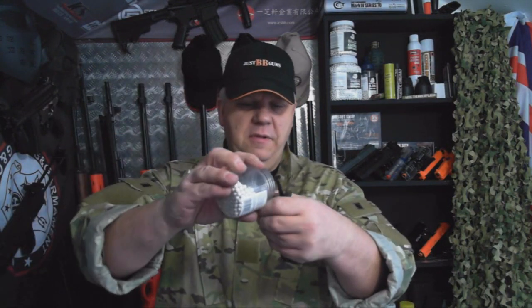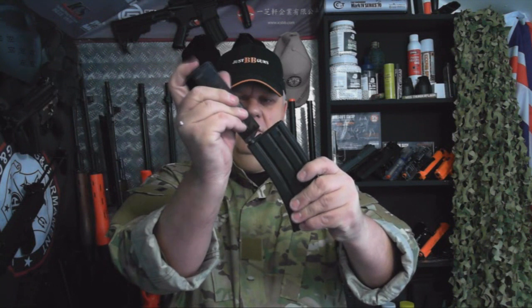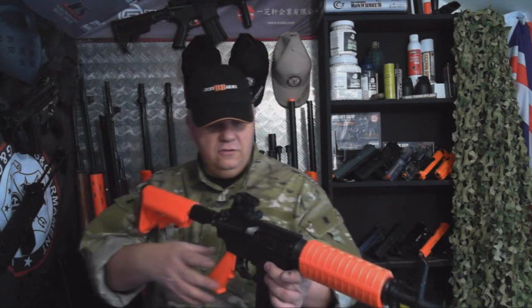Let me show you how to load the mag. You do need a speed loader with the mid-cap mag. Just put them in the top like that and then plunge them in — 50 rounds. Make sure the gun's on safety, then pop your magazine in and you're good to go.